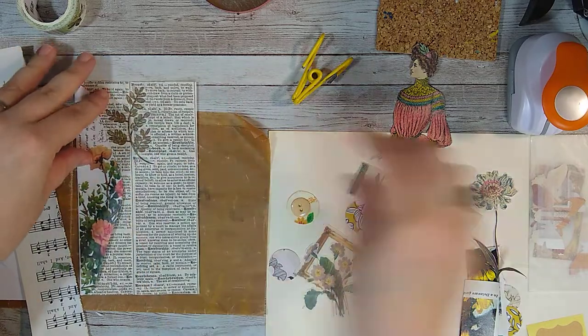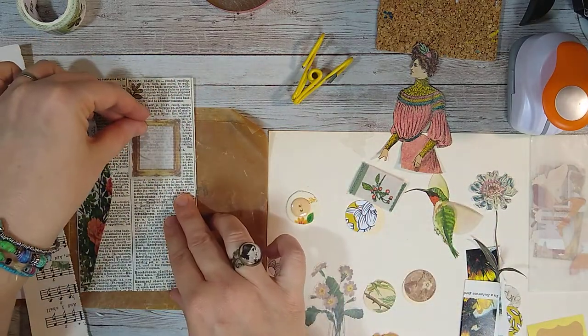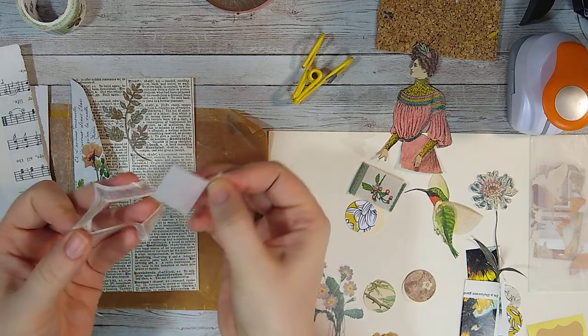It's a kind of translucent sticker, which is really pretty. And then we've got a frame — these are really nice. I got some of these stickers in a swap.